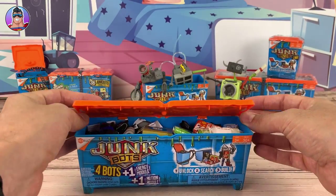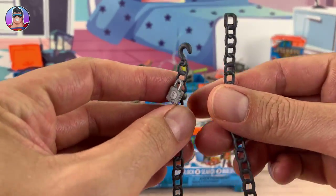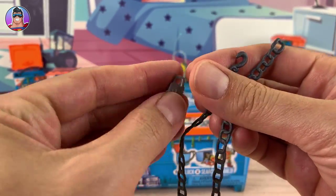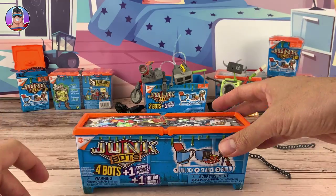Here we go — the lid's open, the chain is off. Here's the chain — it's nice and rubbery. You can use these padlocks in the characters; I worked that out last time because they've got a little ball joint, so I'll use that in one of the characters as well.